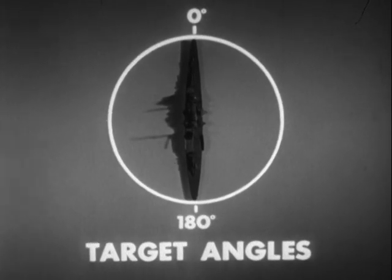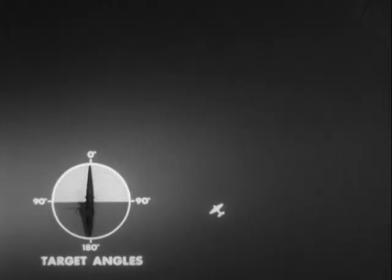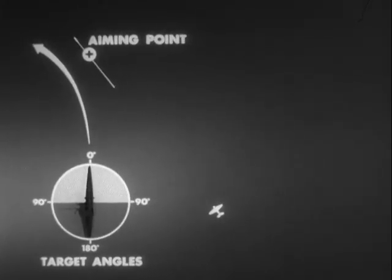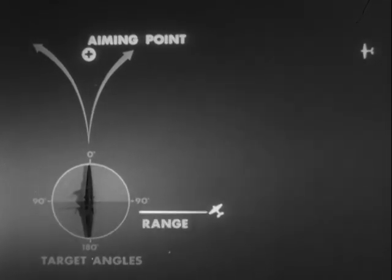Target angles are between 0 degrees and 90 degrees, since attacks from abaft the beam should be avoided whenever possible, because a fast-moving target can run away from the torpedo or maneuver to comb the torpedo tracks. Small errors in range estimation on stern shots will cause misses that might have been hits with the same error on bow shots. Also, stern approaches will expose pilots to AA fire for a longer time, as closer drops must be made.